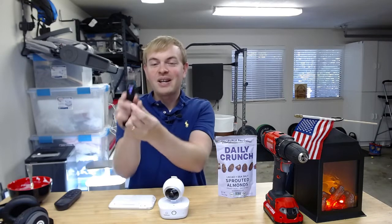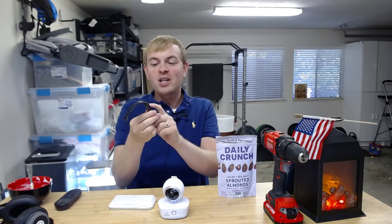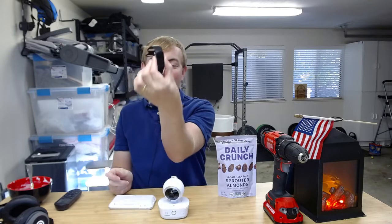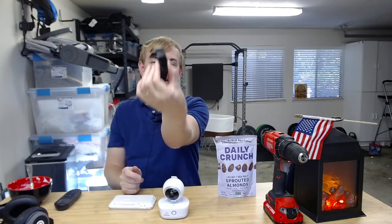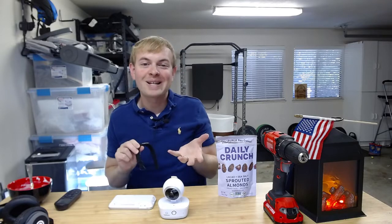You start it here in the EDA app on the Fitbit Charge 5. Then you would just put your fingers on either side — this would need to be on your wrist to actually do the scan. When you put this on your wrist, you hold those little sensors over on the side here, and it's going to do that EDA scan and measure your electrodermal activity over the course of about three minutes.